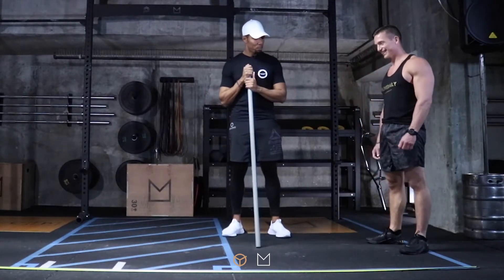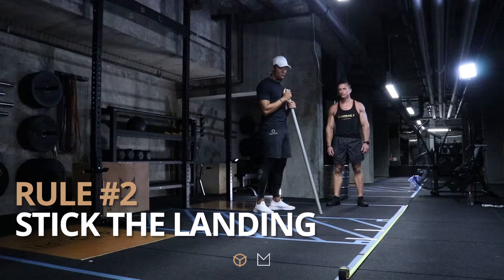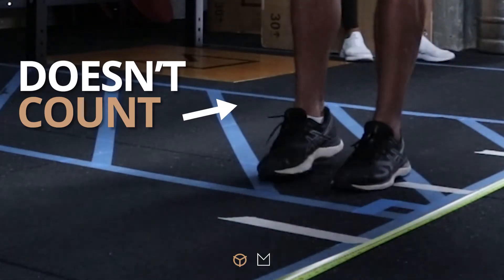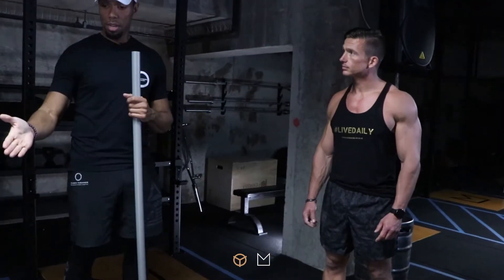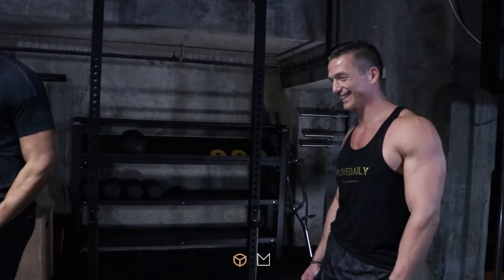We're going to do a broad jump. Simple rules: feet behind the line, you have to stick the landing. If you roll forward and touch with your hands, it doesn't count. If you step back, it doesn't count. Both feet have to land. We'll measure it and then put you on the leaderboard. I'm sure you'll do really well, being the great athlete you are. The top of the leaderboard is myself, so I'm sure you'll be looking to knock me off that little perch.